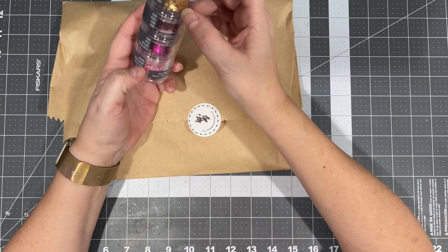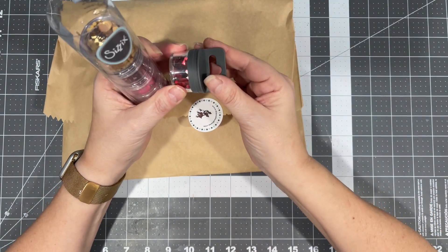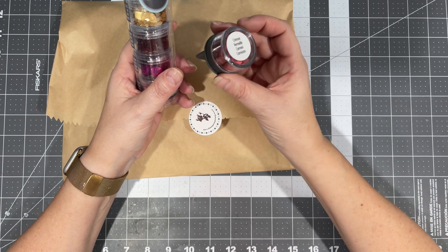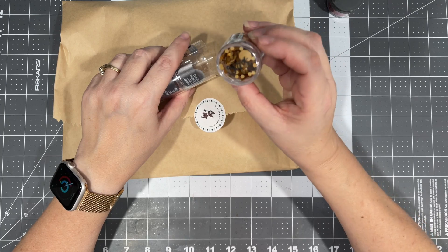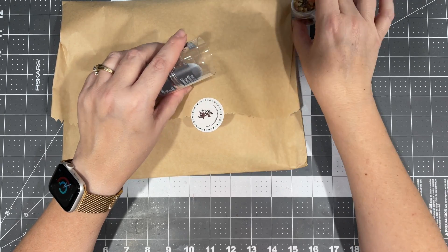It came with this five-pack of sequin embellishments. This one is crimson — it's red hearts, that's nice. And then this is gold, just different size circles.